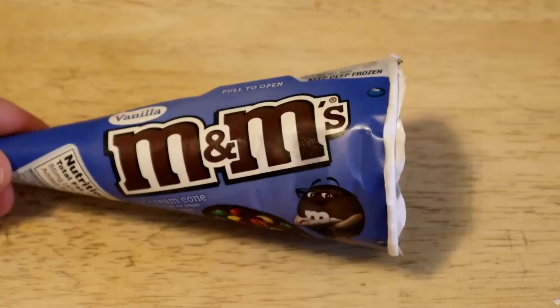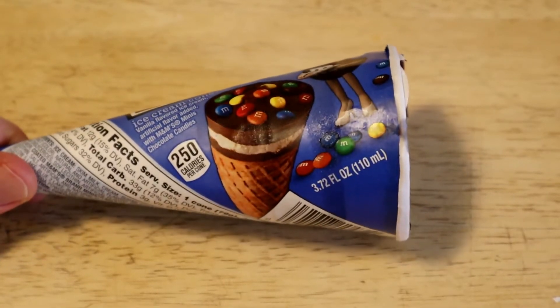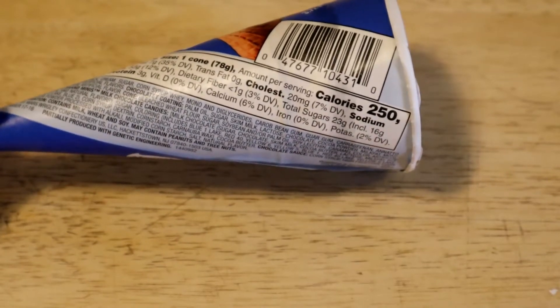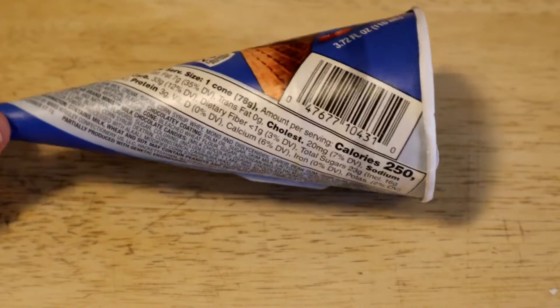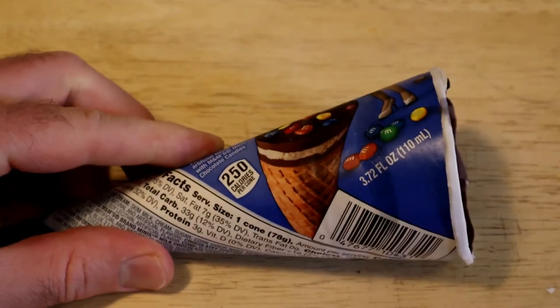This time it's a dessert — it's a vanilla M&M's ice cream cone. 250 calories per cone, which isn't that bad. Three grams of protein, calcium 6%, sugars 23 grams. And yes, it is one serving size. You get 3.72 ounces.